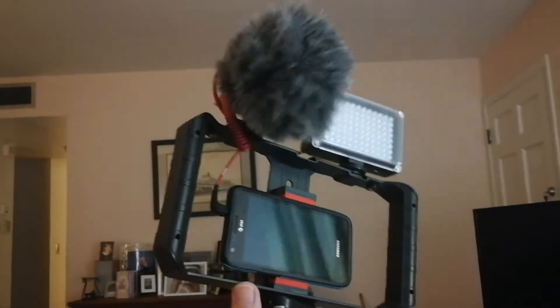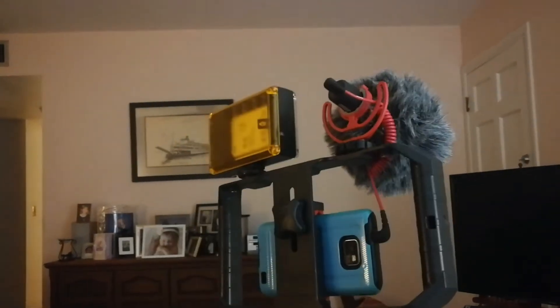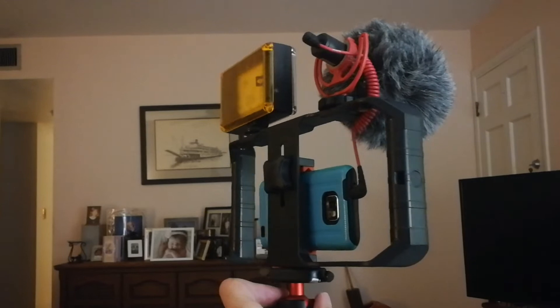The frame itself — this Ulanzi frame — is only 12 bucks, but it's got a very strong clamp to hold the phone, and then that big nut on the back that locks it down.